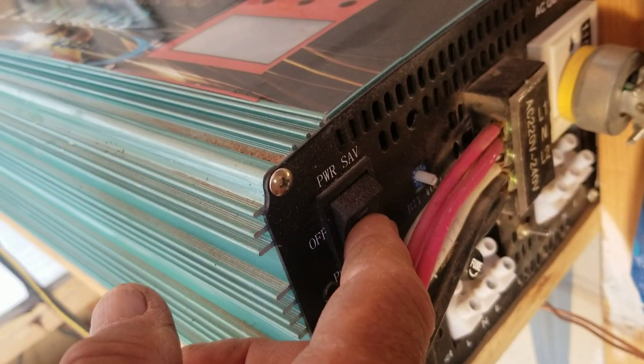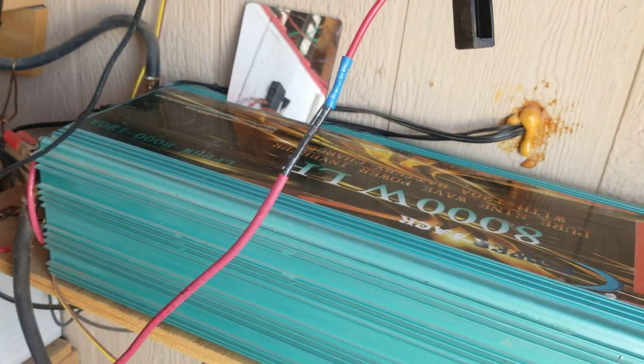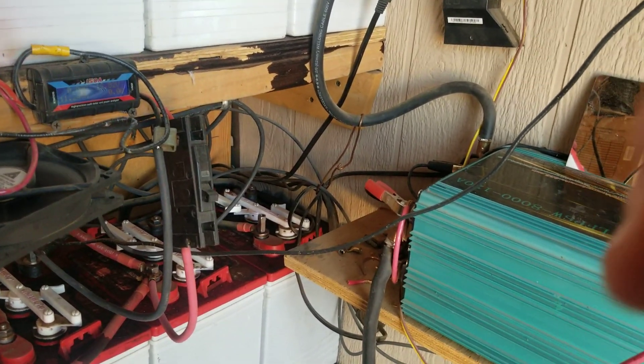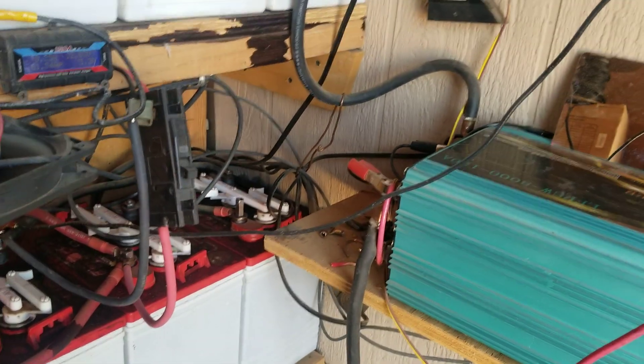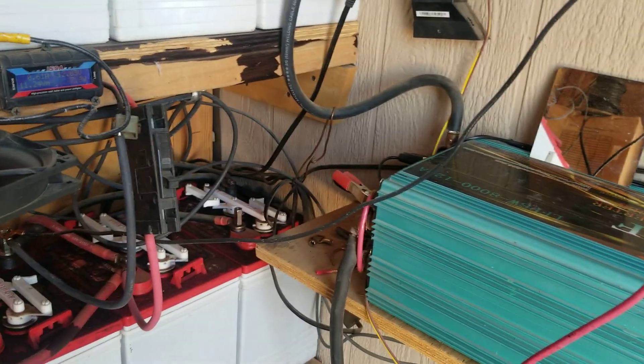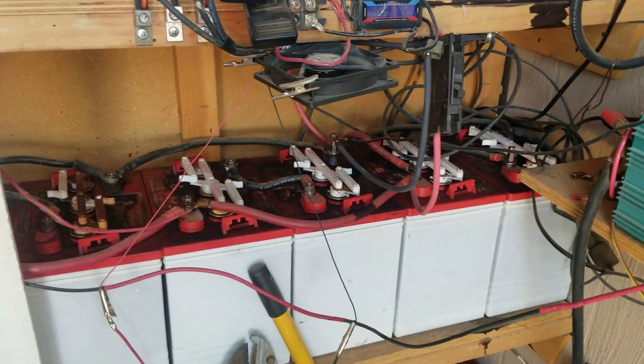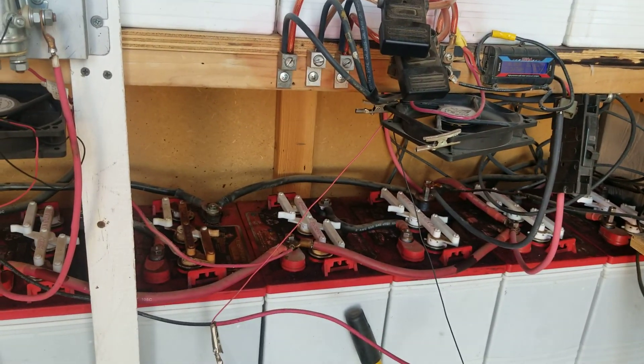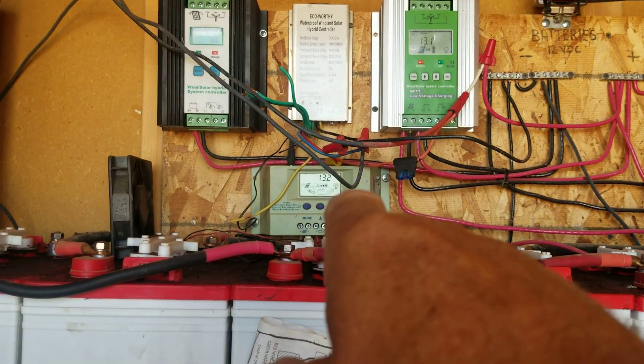Remember, this unit has a cutoff switch right there — it says off. When you turn that off, this thing does not run any power; there's no power consumed. That's your cutoff switch. Don't put extra things in the lines or you're going to run into problems. No extra cutoff switches, no extra fuses. If you get a lightning strike, that fuse isn't going to do you any good anyway.